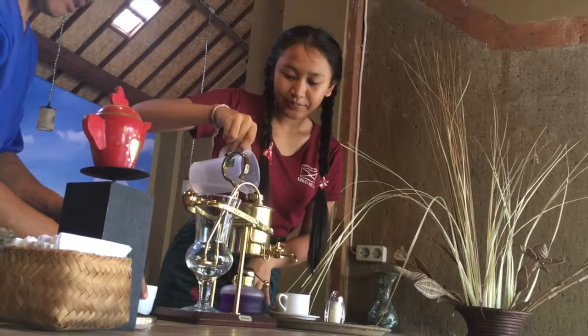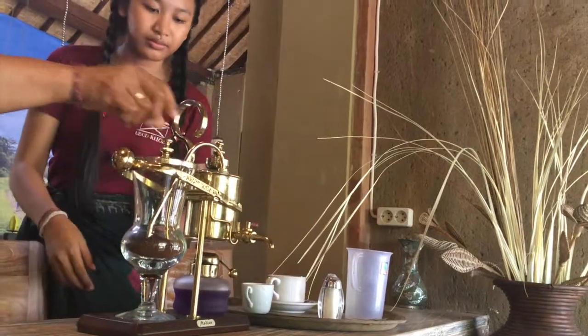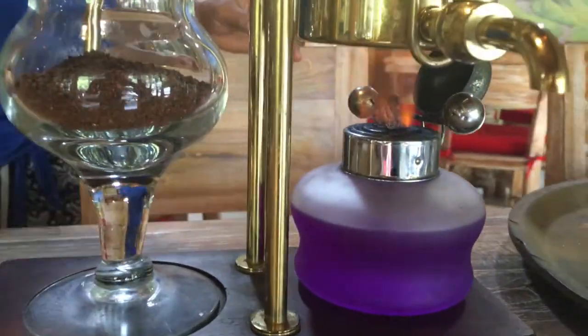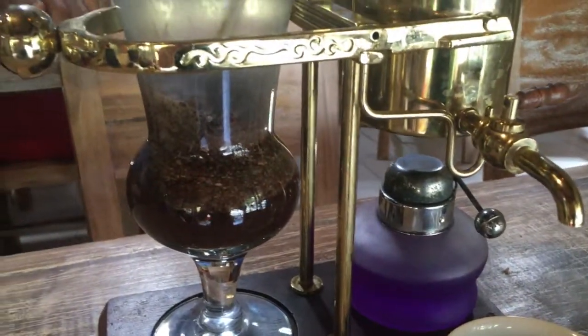Tell the people here, what are you watching? The process of — what's the animal called? Ferret? It's called Luwak coffee.